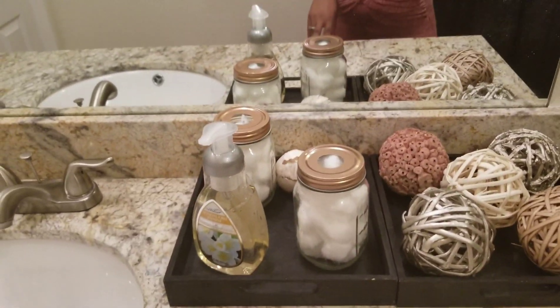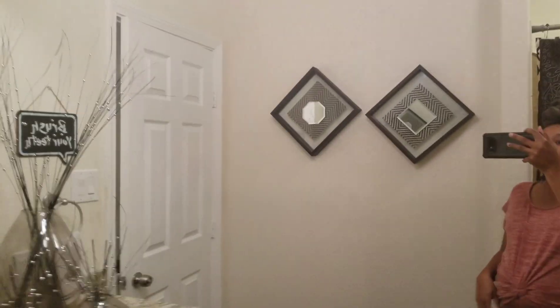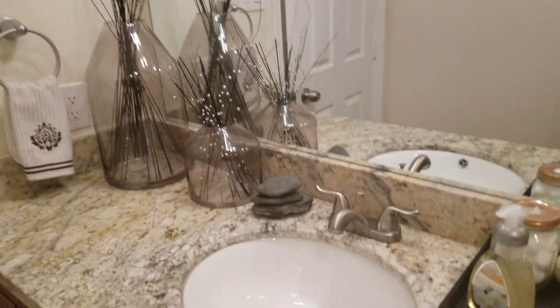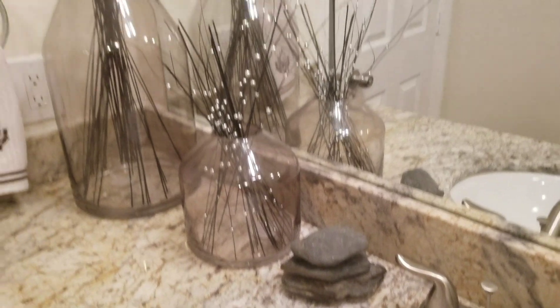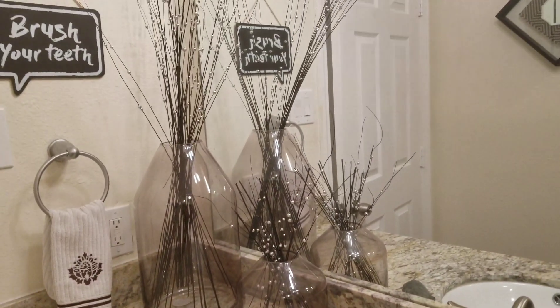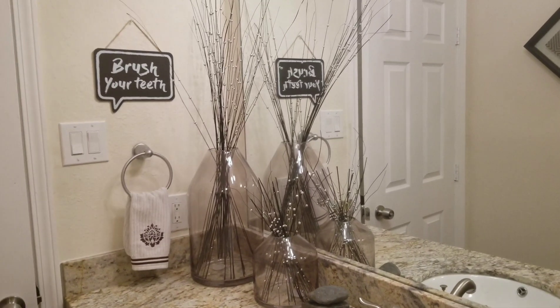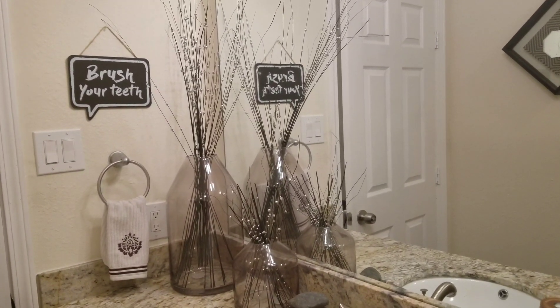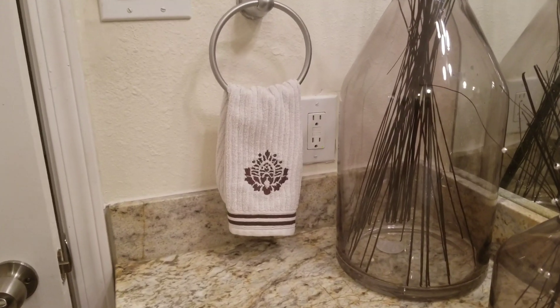I use foam. These rocks are free — we just stacked them up. These are Target bases that I got on sale. Love to shop the clearance shelf, and the inserts are from Burleson Co factory. Here's another towel that my mother-in-law got me.